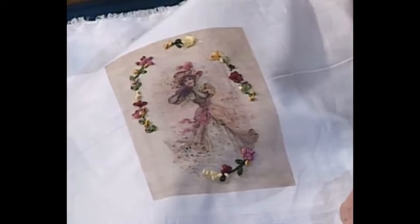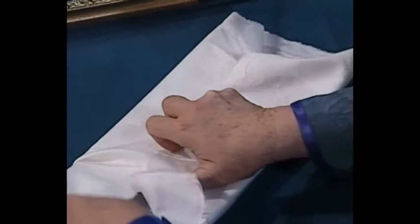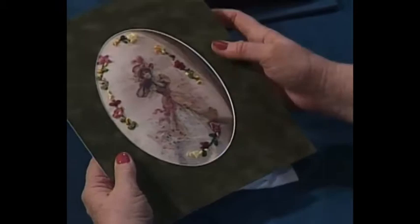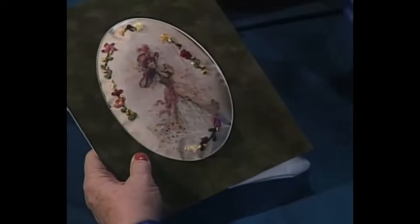Take a couple of pieces of quilt batting, cut them about the size of the oval, then you need a piece to mount the whole thing on. You can use a little spray adhesive to glue it together. Wrap it around, center it, pull it over, and take a little bit of tape to fold it down neatly. Then center it on the board and you see it just puffs out. Put another board behind that, and over it goes into the frame with the board behind.